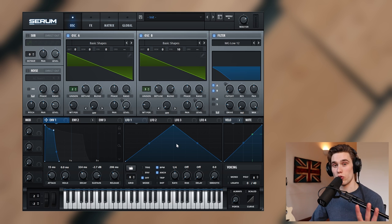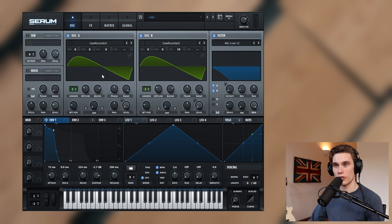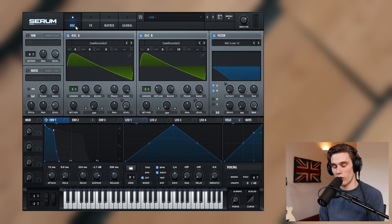One way to modify the sound is with the waveforms. These basic saw waves can sound a little bit boring — you can find waves that have a lot more texture. For instance in the Analog section I like the 'saw rounded' shape, and I'm going to select that for both oscillators. This naturally rounds out the sound without the need for too much filtering. Even pushing the cutoff up a bit and removing the filter, it's just a much softer and gentler brass sound.